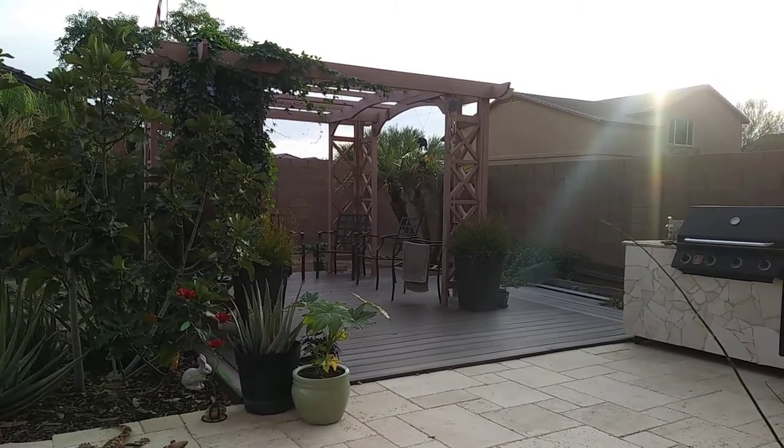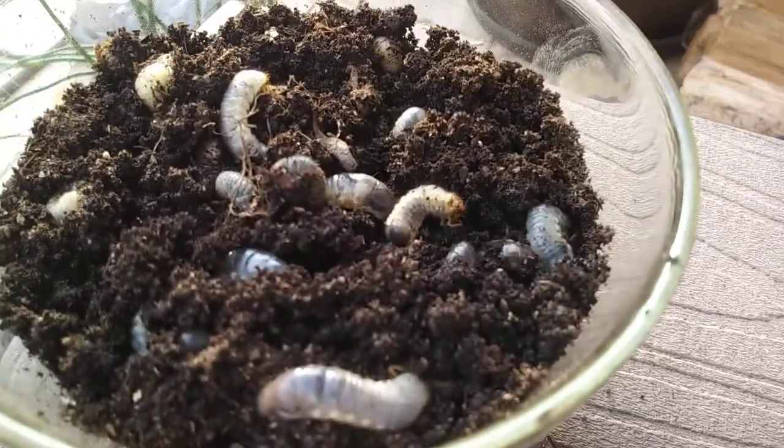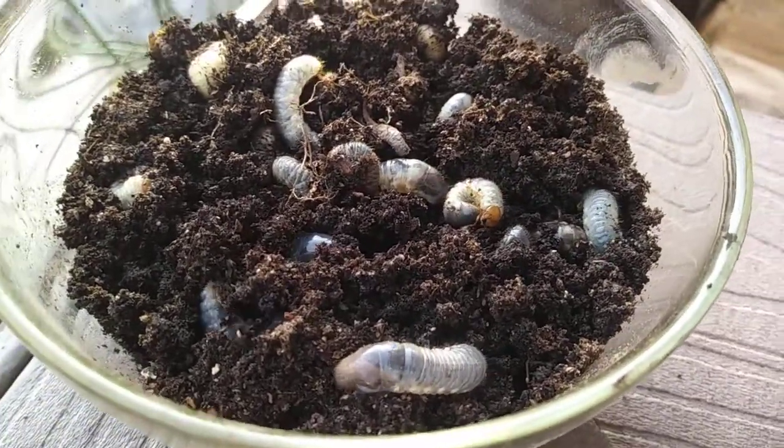Hello YouTube! This video is about grubs. Some of you know what they are, some of you like them, some of you hate them.